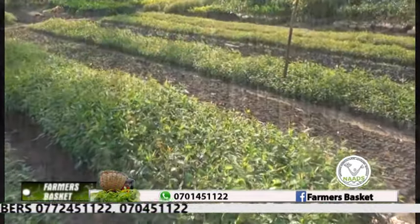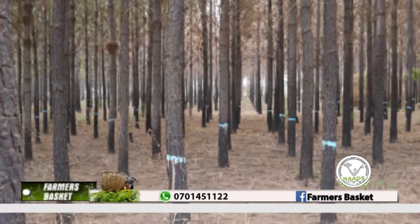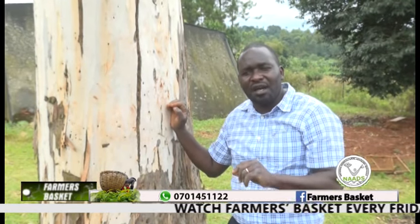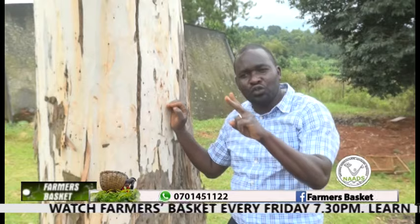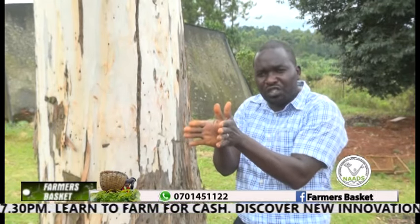To maximize the benefits from this tree, space the plants at 3 by 3 meters. Why eucalyptus hybrids? A hybrid is an individual brought together from two individuals.